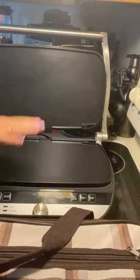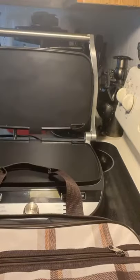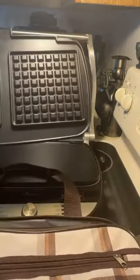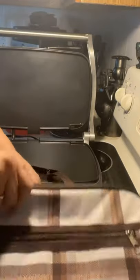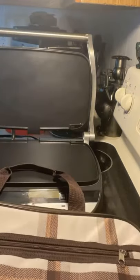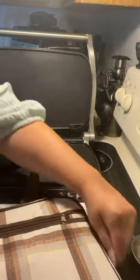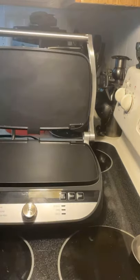You can change the paddles — I have them right here. We have a grill paddle, and we also have a waffle panel. These plates are amazing because you can put them in and out depending on how you want to use them. I keep them all nestled in my little tote bag so I can just put them away.